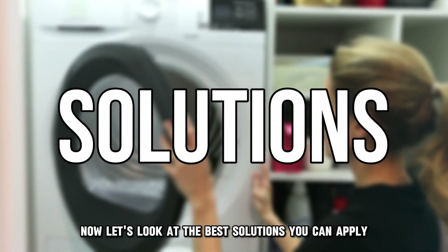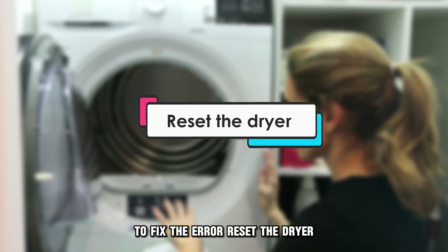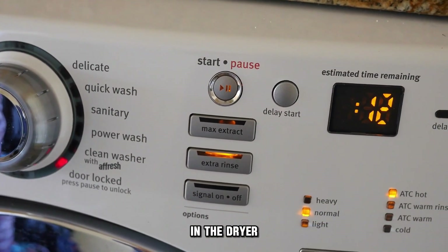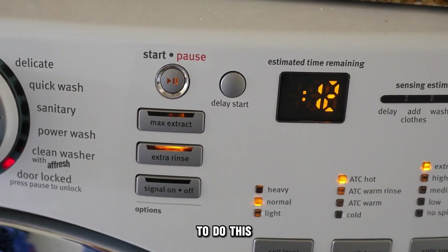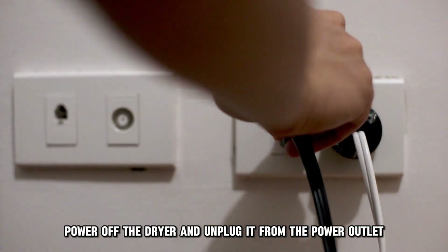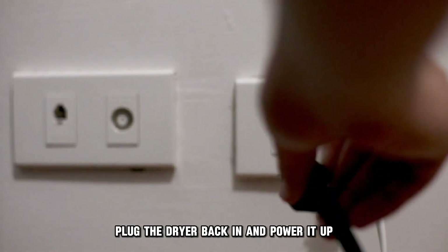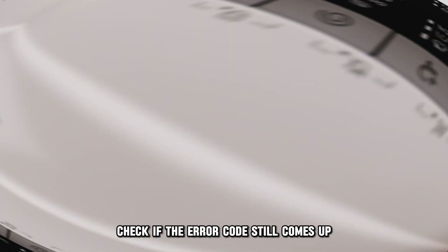Now let's look at the best solutions you can apply to fix the error. Reset the dryer. The error may be due to an electronic glitch in the dryer, which can be resolved by resetting the dryer. To do this, power off the dryer and unplug it from the power outlet. Leave the dryer off for approximately one minute. Plug the dryer back in and power it up. Check if the error code still comes up.